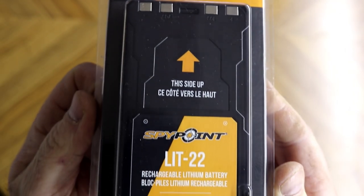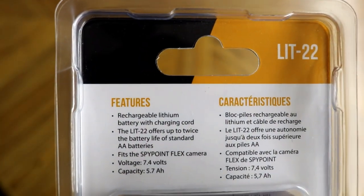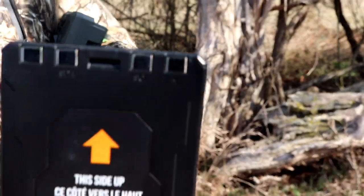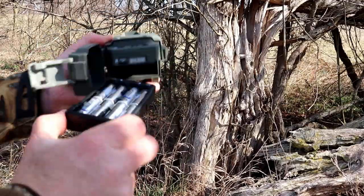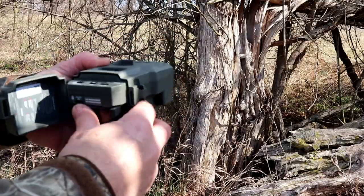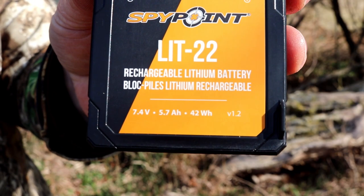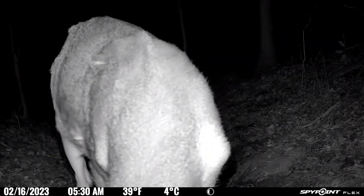SpyPoint offers the LIT-22 Lithium Battery Pack. It's a rechargeable pack that offers twice the battery power of your standard AA batteries. This fits the SpyPoint Flex — it's as easy as removing the original battery tray and slipping in this Lithium Battery Pack. It'll supply your Flex with the necessary 7.4 volts, and it has a 5.7 amp-hour capacity. The fact is, all cellular trail cameras get poor battery life when compared to a standard trail camera.